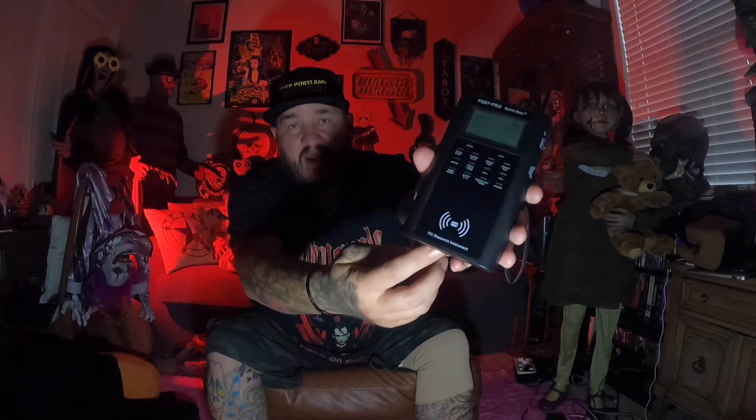We got the brand new PSB7 Pro and it has this feature where it acts like a REM pod to activate the spirit box. You just do this technique and when you touch it, or your finger hovers over the sensor, it activates the spirit box. So we're going to try this technique.